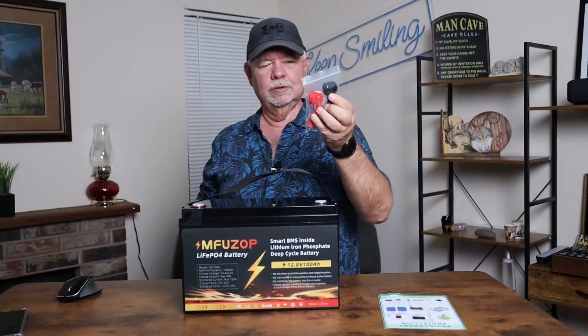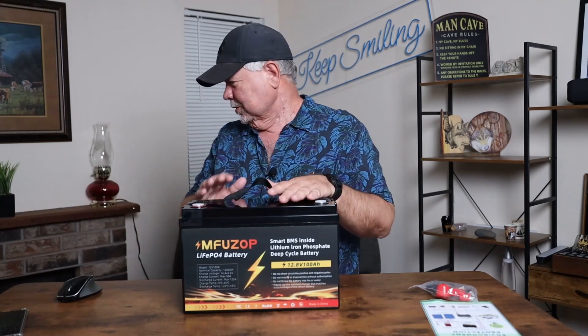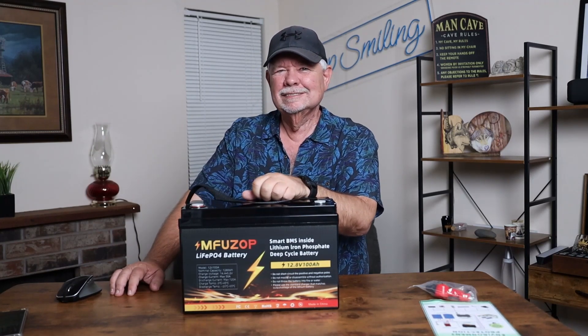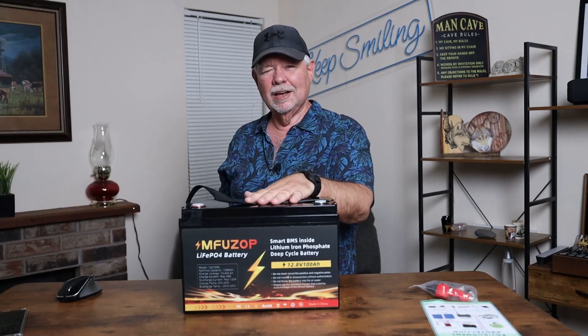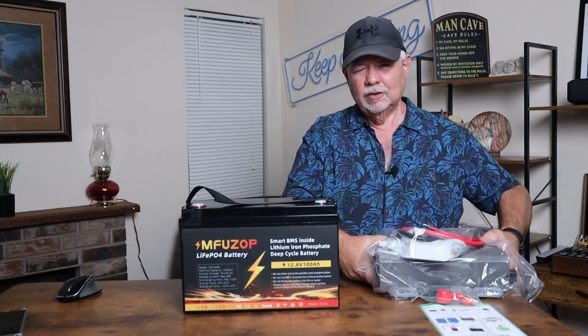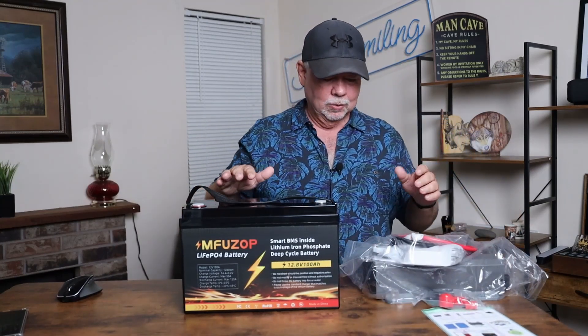It comes with your connectors. And what is a battery without an inverter? I just happen to have an inverter by the same company. This is going to work perfectly for me because I just got an electric scooter, and when I'm out riding there won't be electricity around. Plus, I go fishing and need my electric knife — now I'll have it with me. This is small enough to put in the trunk of my car.